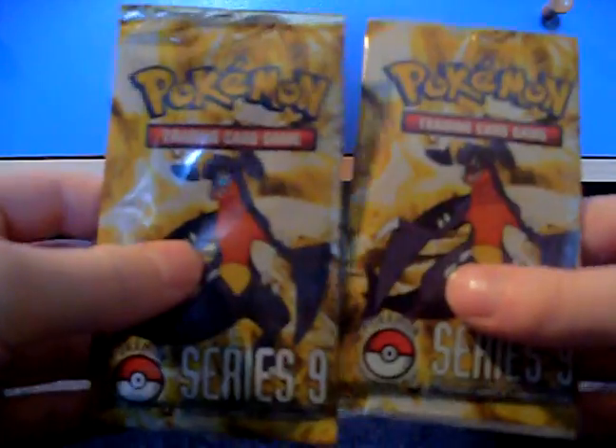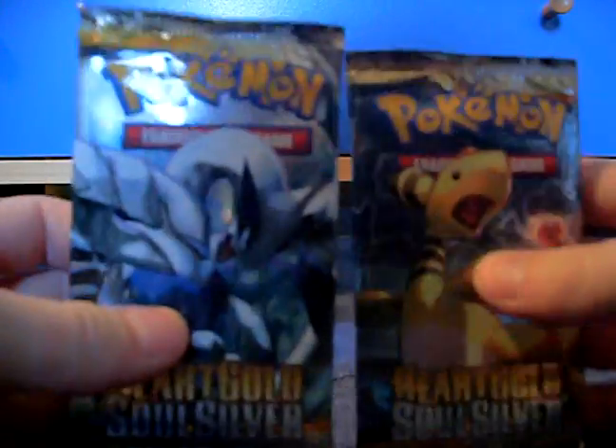It comes with two Pop Series 9, which is cool, and two SoulSilver packs. But let's first look at the promo card.